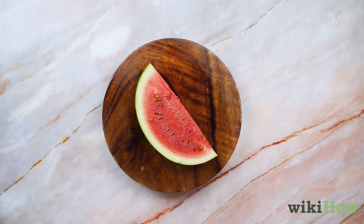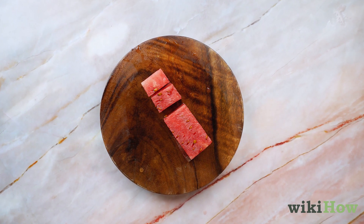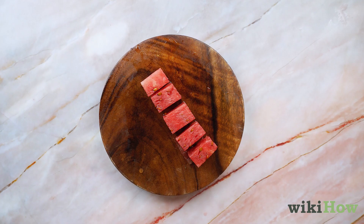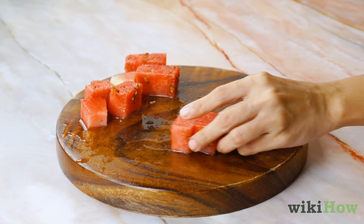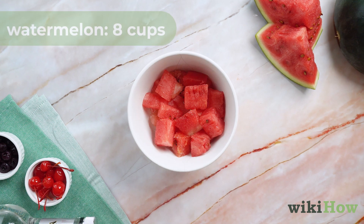Slice off the rind at the end of the wedges. Cut all the wedges into roughly even cubes. Cut smaller cubes if you have a less powerful blender. Measure out the cubes until you have eight cups of watermelon.